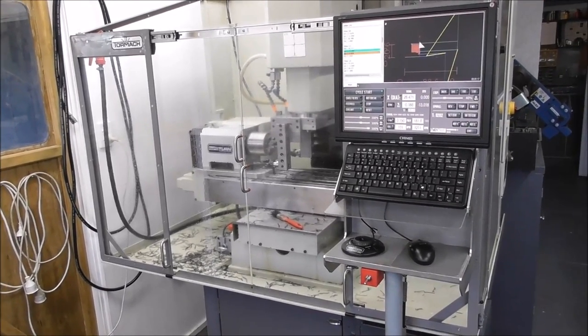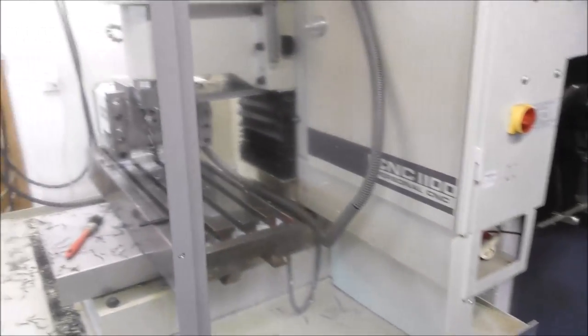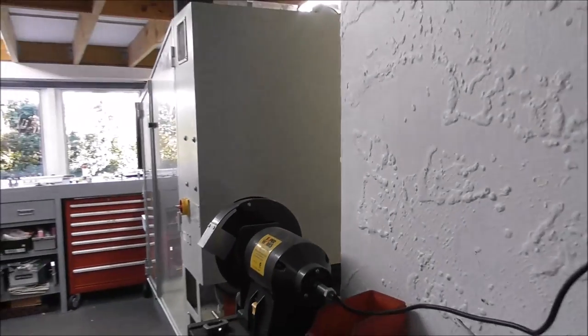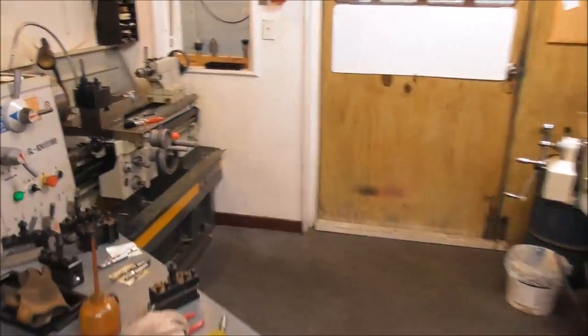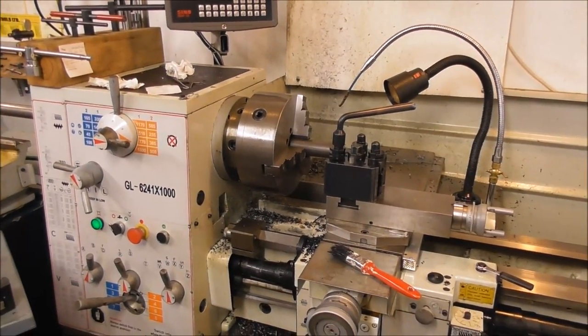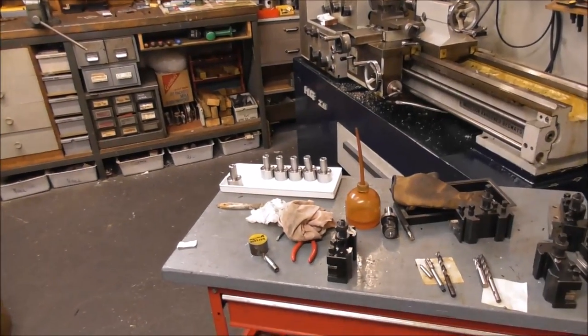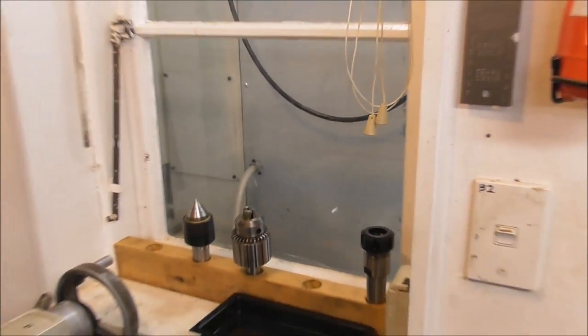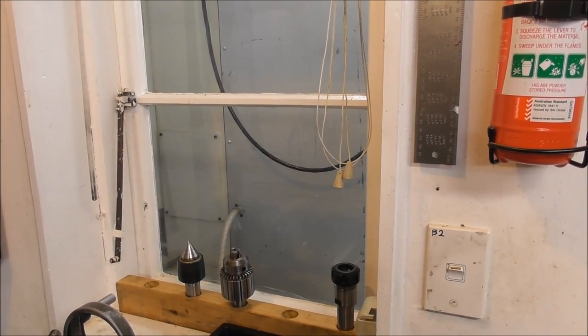The power of CNC — set it conservatively, let it run automatically, and leave it. Then I can go back to running more of the other end, roughing them out on my manual lathe. Through the old outdoors window I've got the CNC chunking away in the background.